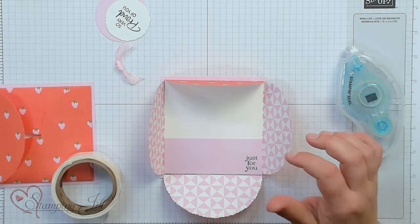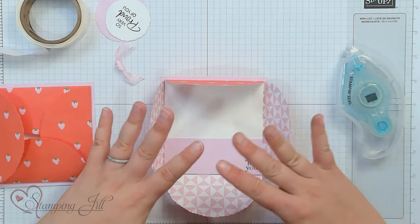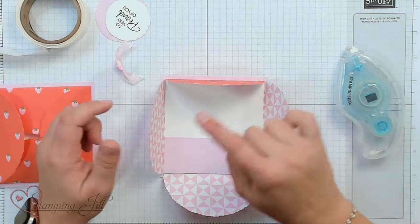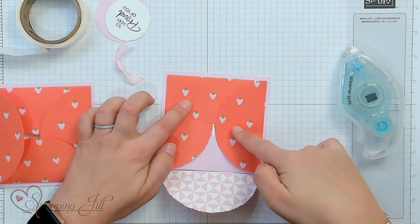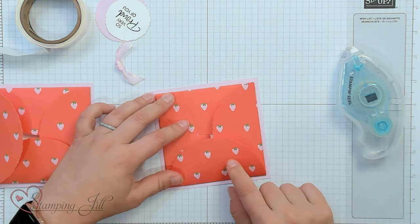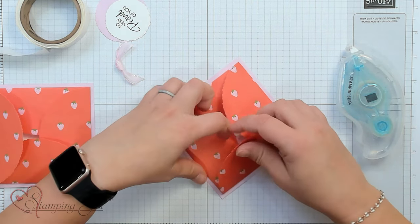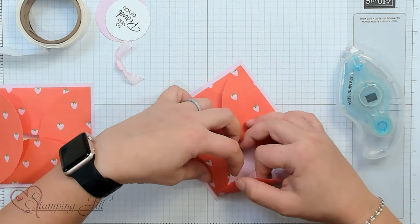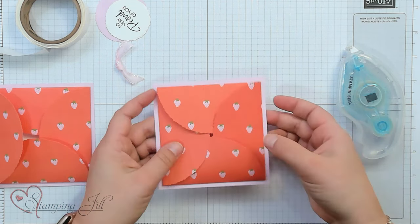Now I want to show you how to fold this down so that it will close itself. You're going to start with one flap and then just fold them down in order. This last flap you have to close like you close a cardboard box — just tuck it underneath the first one that you folded down.